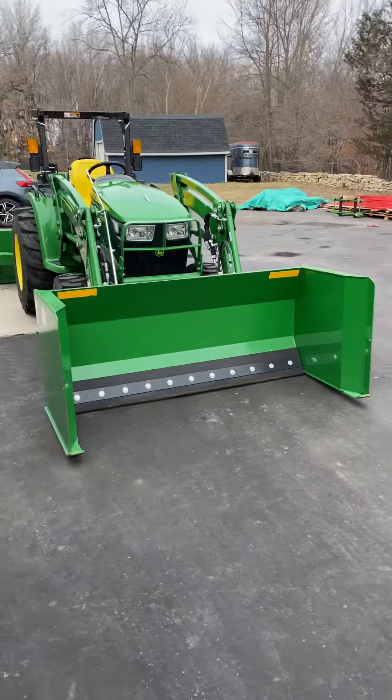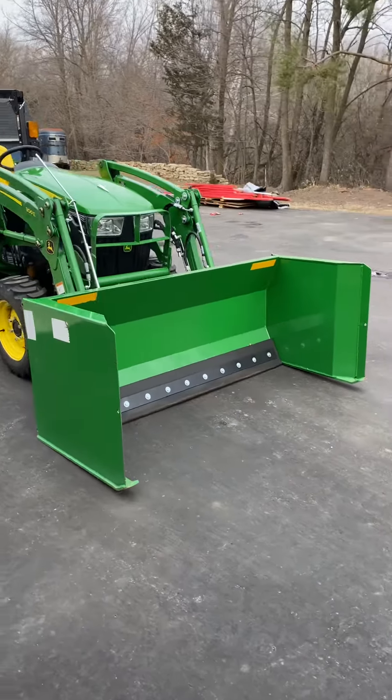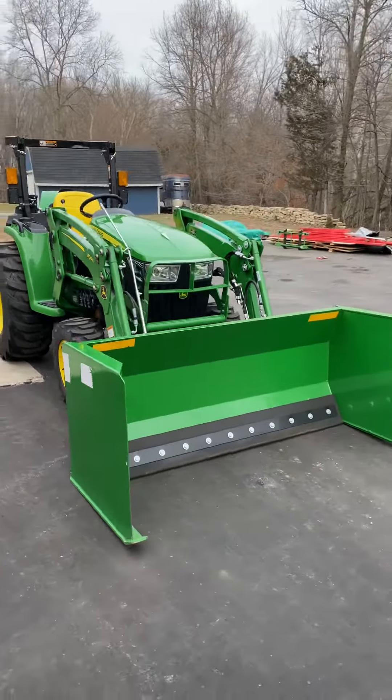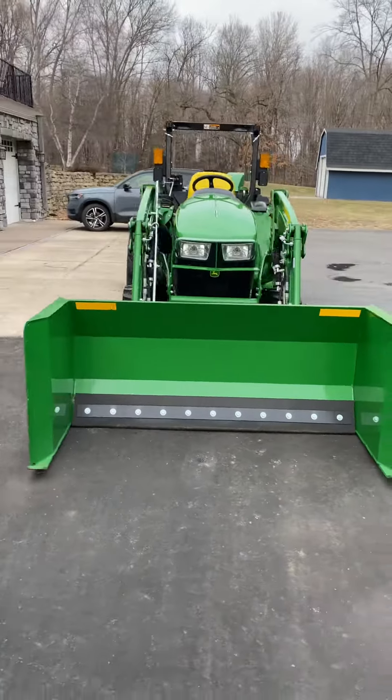It is new, and I am hopeful that it can handle some deep snow. I am in Minnesota and we do get a decent amount of snow up here. So here's the setup.